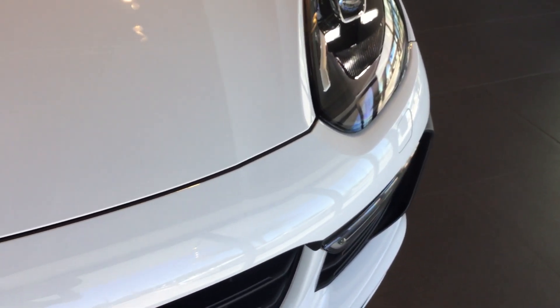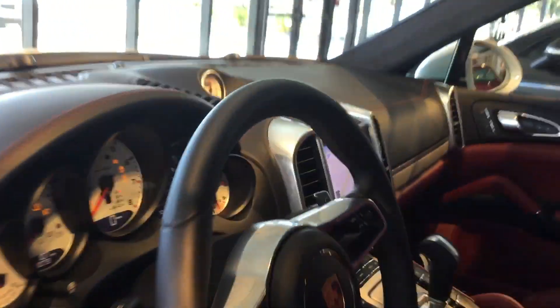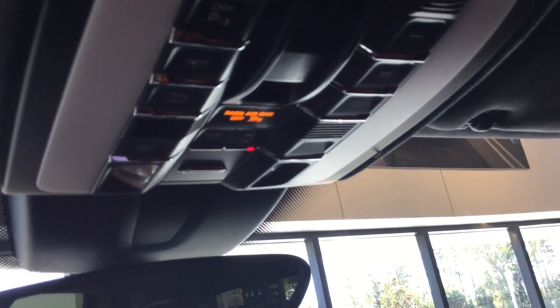Watch for the turn signals — when they flash, that lets you know the car has received the code. Come back inside the car, look at the overhead console, release that button, and that's it — simple as that.